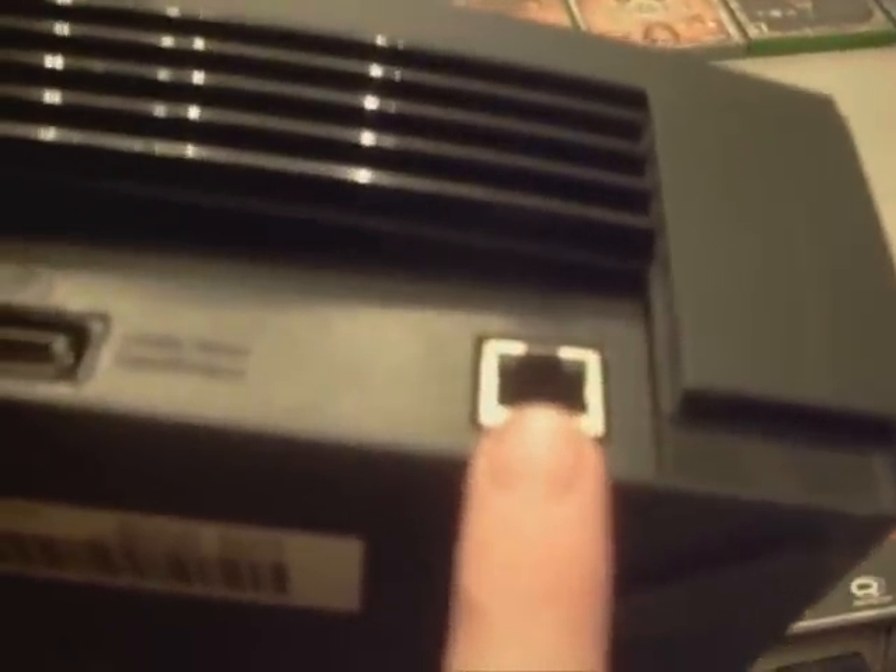Flip that over for us Luke. On the back side of the console we have the ethernet port, which allowed for Xbox Live gameplay, our video input, and our power source.